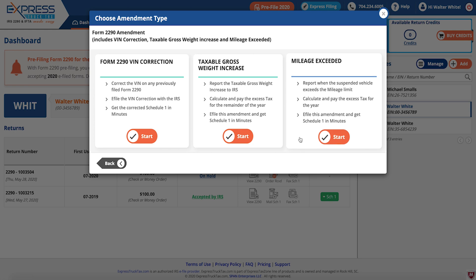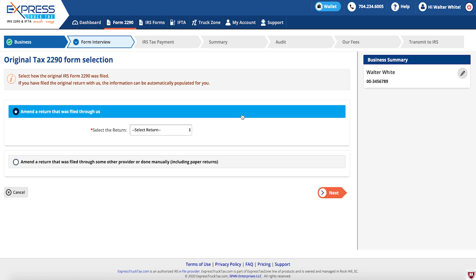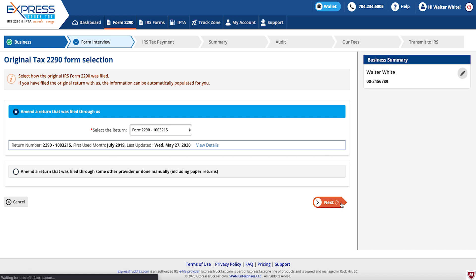Select Taxable Growth Weight Increase. Now select how the original IRS Form 2290 was filed. If you have filed the original return with us, the information will automatically populate for you.